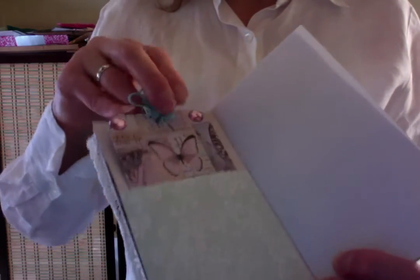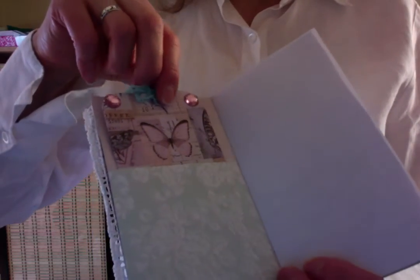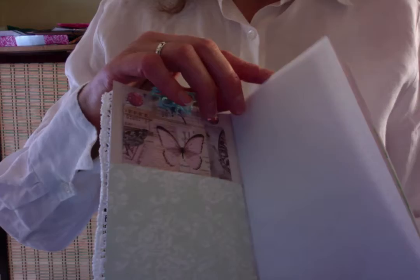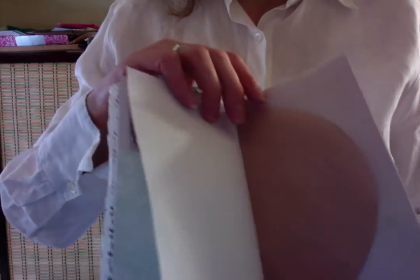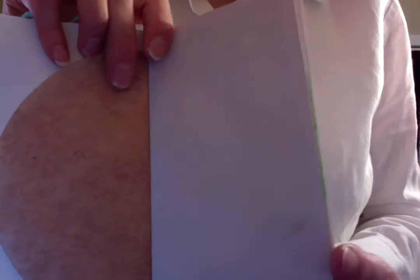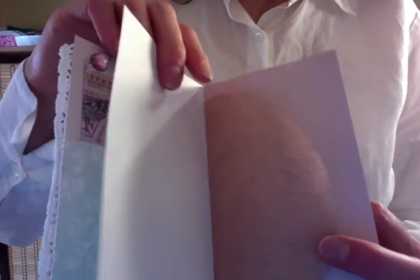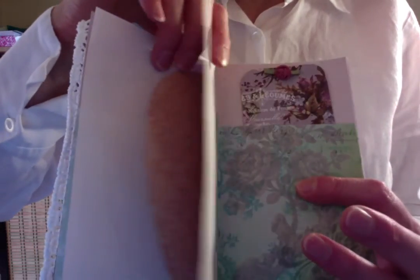This is from the lavender collection from Prima Marketing. Some plain white paper. This is a coffee filter that I have tea dyed. This is some paper that was dyed with beet juice. Another side of that. There's another piece of the white, another half of the coffee filter, and the pink paper.